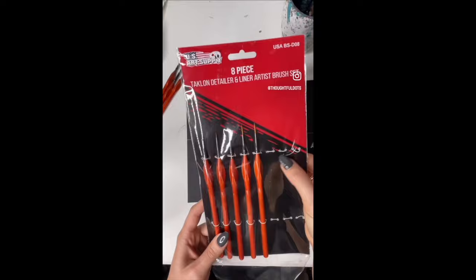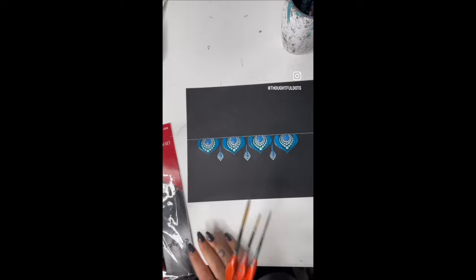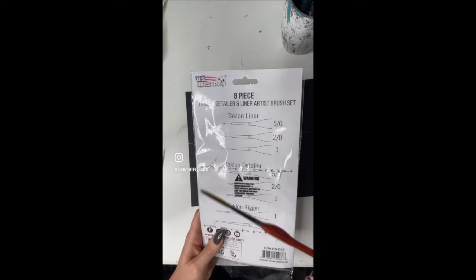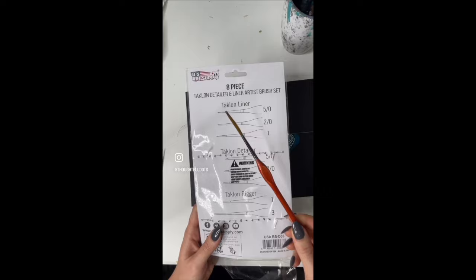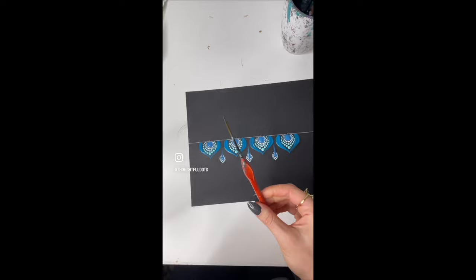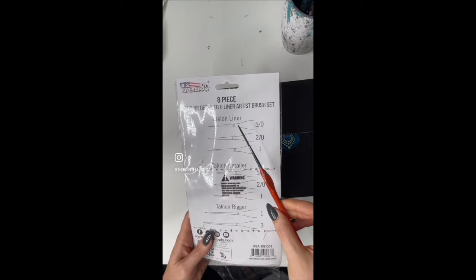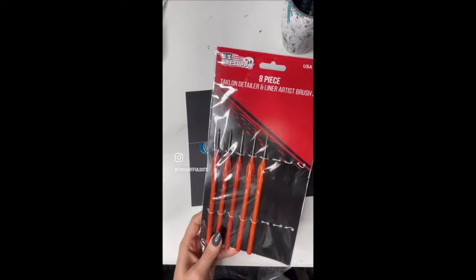I typically just use these three brushes. The numbers are a bit confusing so I'll show you on the back of the package. This is the largest one — the Taclon Rigger number three. The second largest is the Taclon Rigger number one, a size smaller than the biggest. And the other one I use sometimes is the Taclon Liner number one. Those are the three I use most often; you could use them for smaller details too.